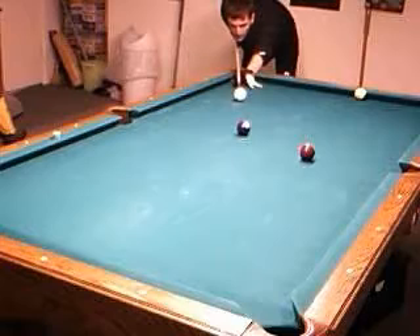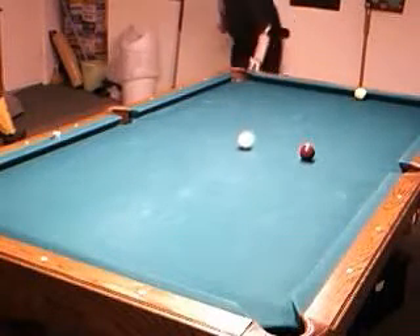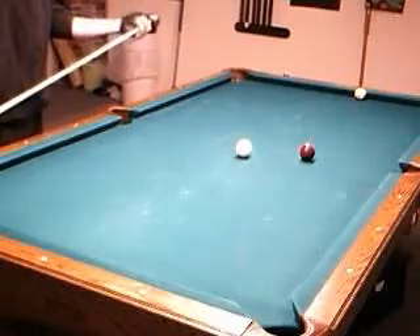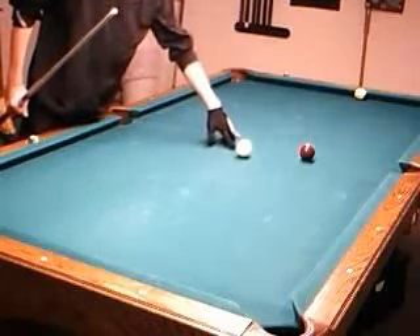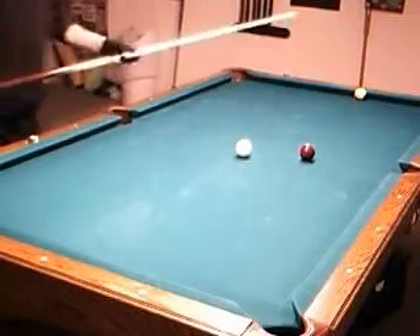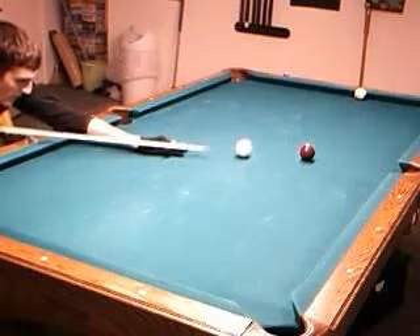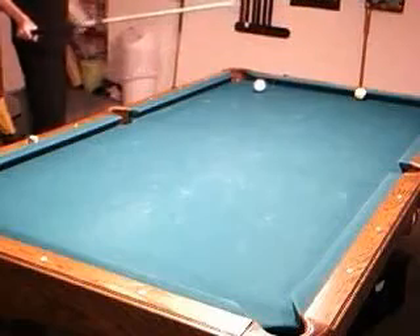Here is the stun run through with a tip of follow at speed. That gives me a cue ball travel of maybe 7 to 8 inches. Now I have a perfect stun angle to come back to the 9.